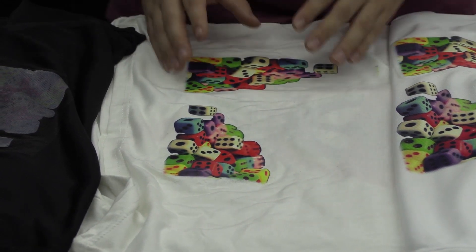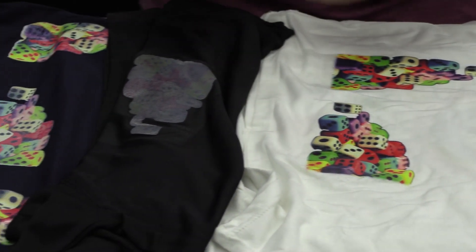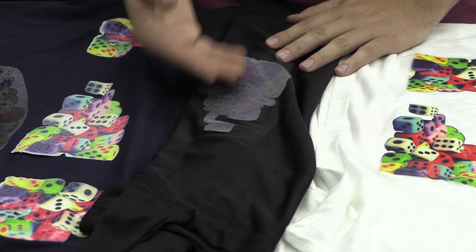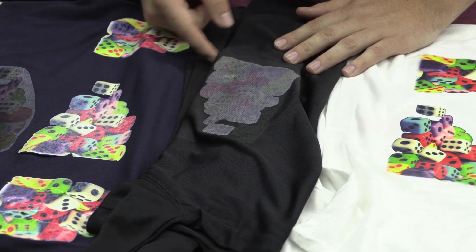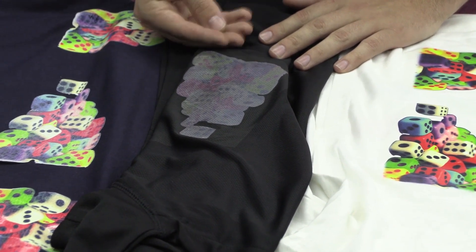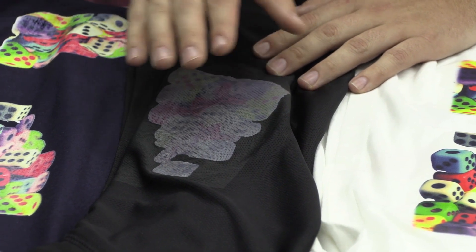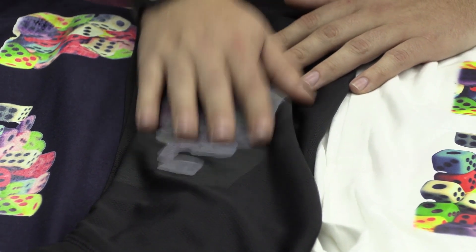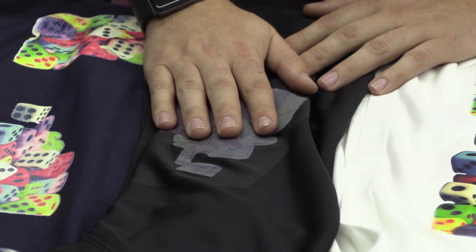Once we figured out the light sublimation paper, we moved on to the dark. Not knowing it wasn't actually meant for a dark polyester shirt — as you can see, the sublimation absorbed all of the dye of the shirt and turned the print completely black. So that dark sublimation paper is not meant for polyester shirts, because of the dye in the existing shirt.